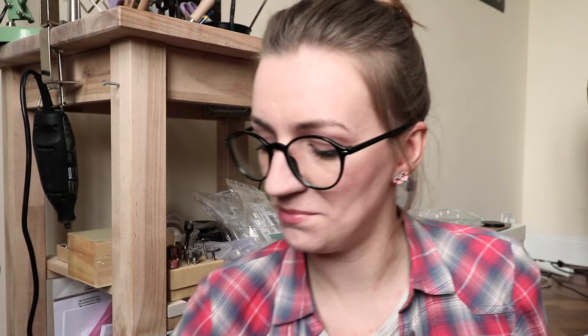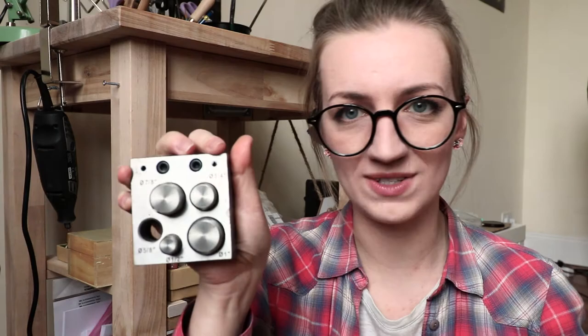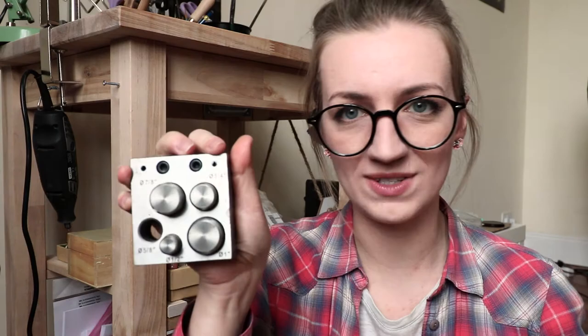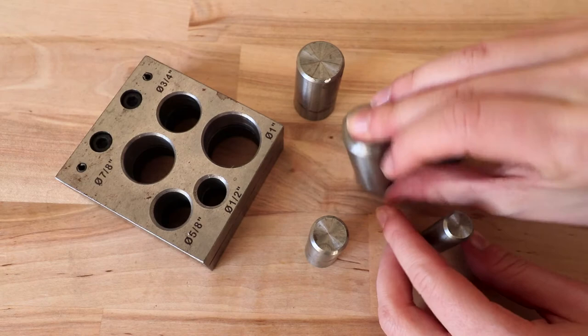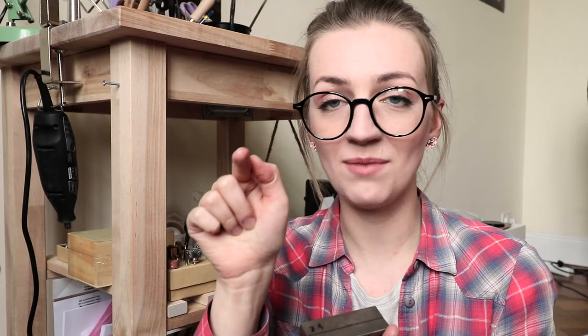If you're cutting discs and need to create your own charms, for example, this will be the tool for you — it's a disc cutter. As you can see, it cuts discs; there are five different hole sizes. If I was going to get one today I would go for a seven-hole version, but this one is also really great. If you want to make your own tags or small charms that you want to stamp on later, this tool will help you do it all in-house.